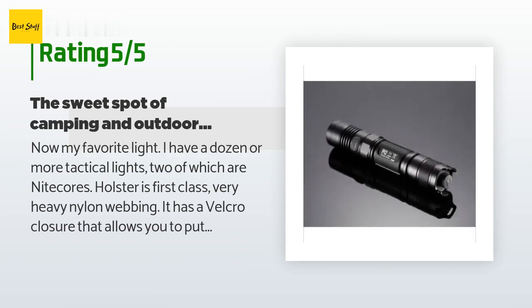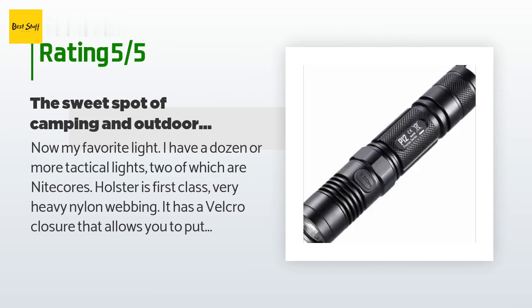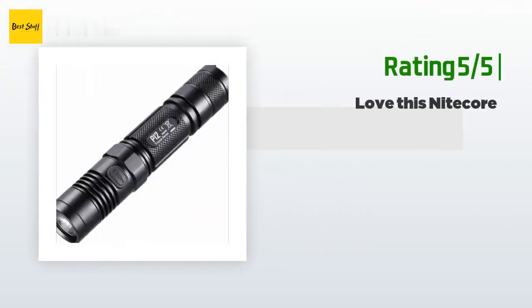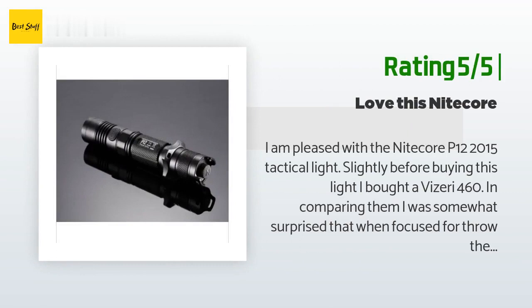'This will be my carry flashlight in camp and outdoor excursions as the beam width is just right. It is too big for EDC — I would use my double-A for that. It's a bit on the heavy side, as expected for a well-built 18650 light. I would never again buy a light that does not have a tail switch.'